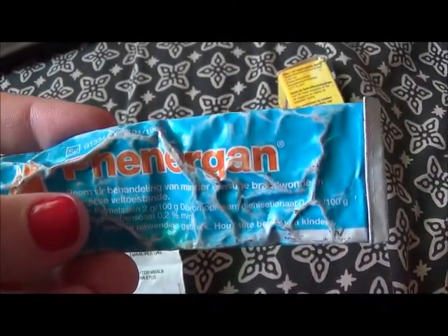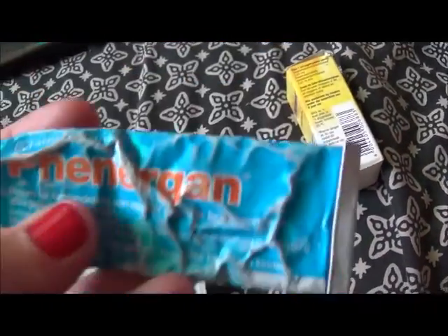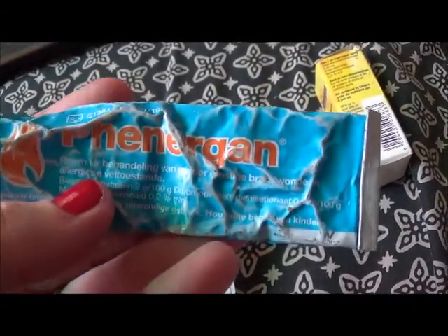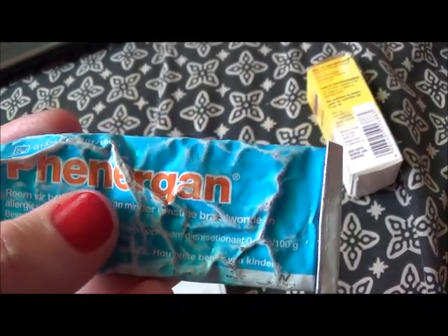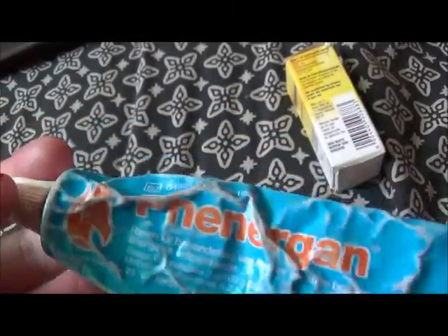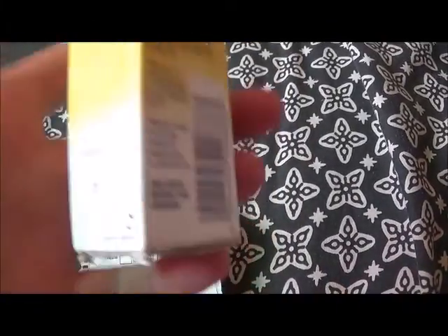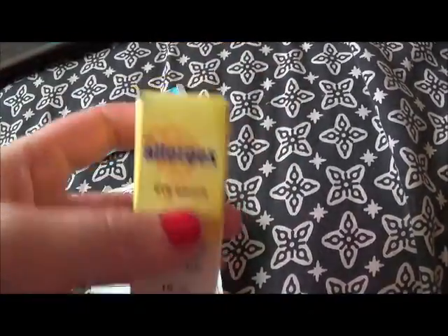I got this — I don't know how you say it, Phenergan? I'm not a doctor. Anyway, it's a cream for burns and allergy. You can see the name: P-H-E-N-E-R-G-A-N. And this helps. You apply it to the itchy area and do not scratch the itchy area — you're going to damage your skin and it's just going to become more itchy.